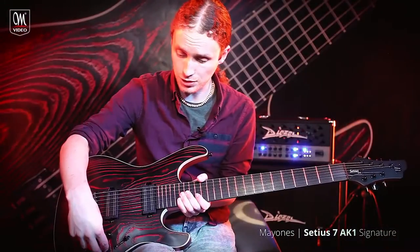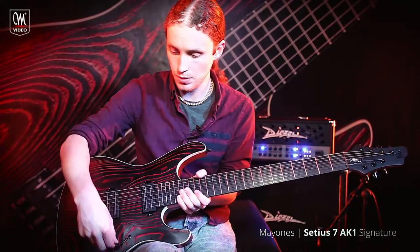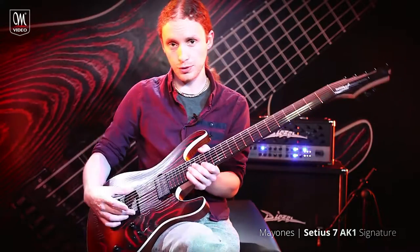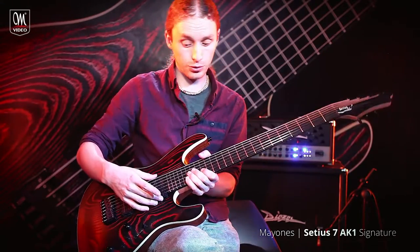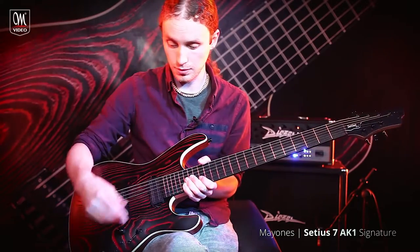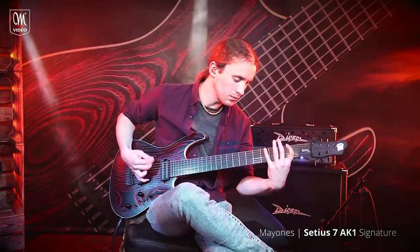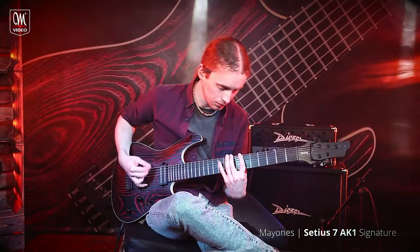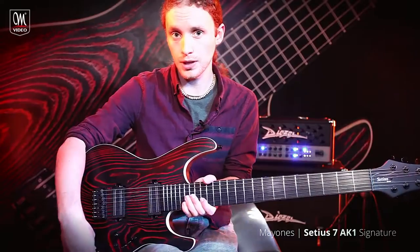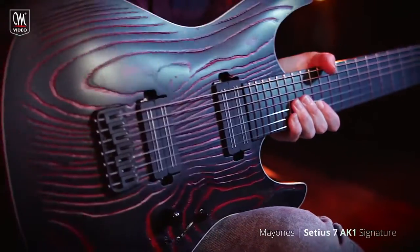As far as electronics are concerned, I've got a coil tap available just on the neck pickup, which is great if you just want to go from the bridge sound and then quickly flick to a coil tap neck sound, but you can disable that as well. There's also a blend control for the piezo so if you want to just have a little bit dialled in, it's great just for a little bit of mix.